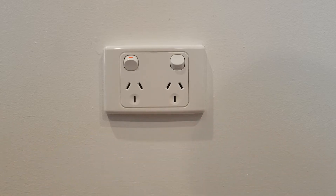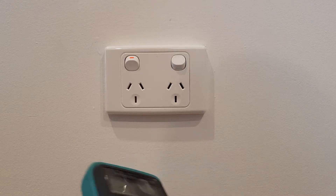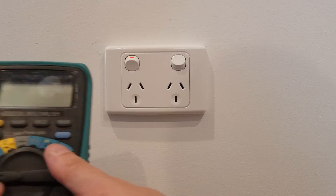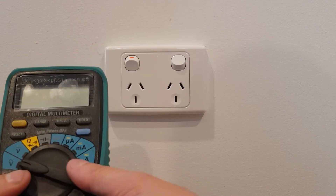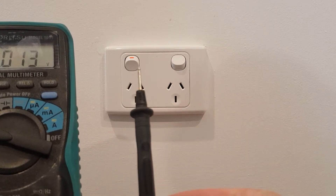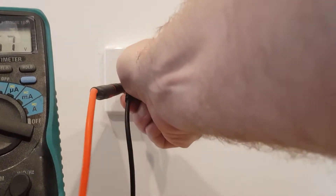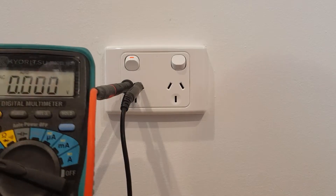Okay, so the first step is to remove your old PowerPoint, but before that you need to test if it's dead. Just grab your multimeter and put it on the AC symbol with the wave, grab one pin, put it in your active, one pin, put it in your neutral and then you should read 230 volts.